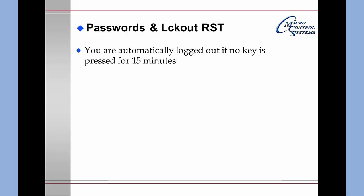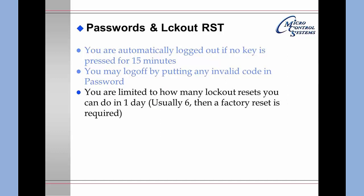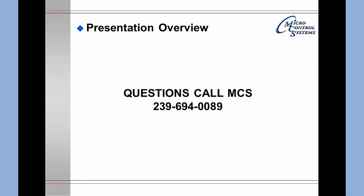Regarding passwords and lockouts: you are automatically logged out if no key is pressed for 15 minutes. You may log off by entering any invalid code in the password screen. You are limited in how many lockout resets you can perform in one day — usually 6 — after which a factory reset is required. For any questions, please call MCS at 239-694-0089.